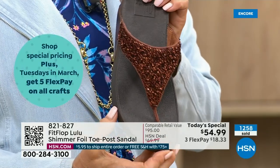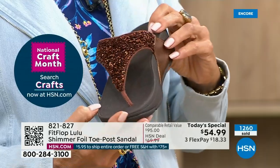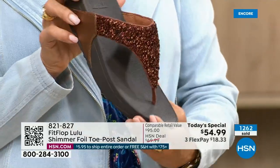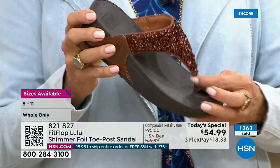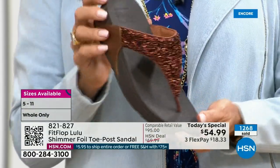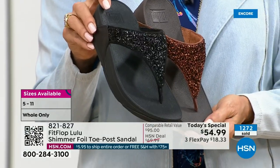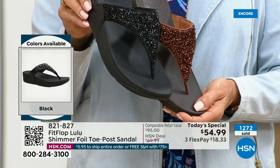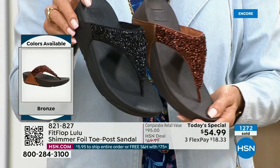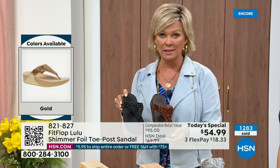If you're a collector, know that this is the perfect way to add to your collection because nowhere else are you going to see this — it's only here at HSN. It's exclusive to us, and today only this price is $54.99. Don't forget if you get to $75, everything will ship to you with no charge — free shipping. So keep that in mind. It is a real treat for your feet.